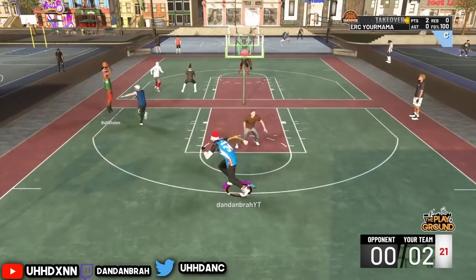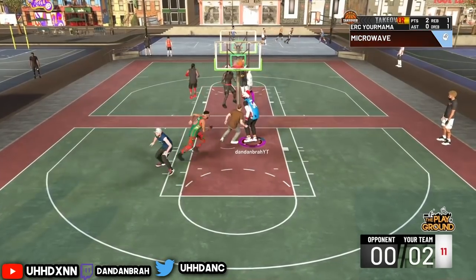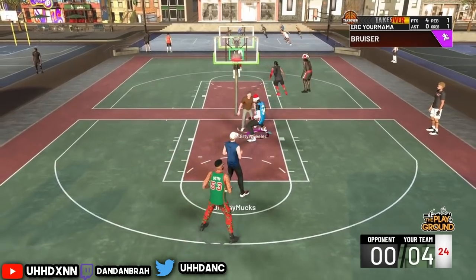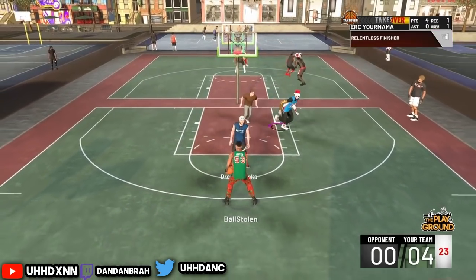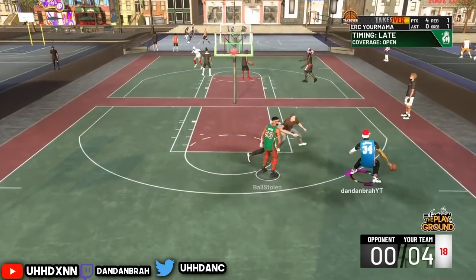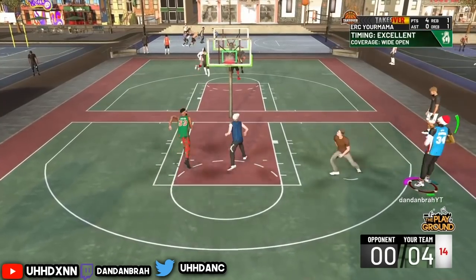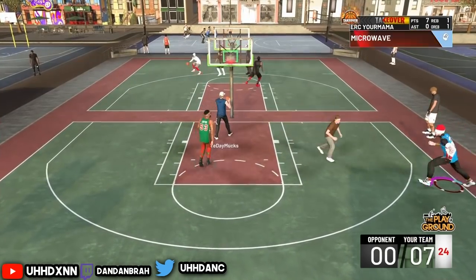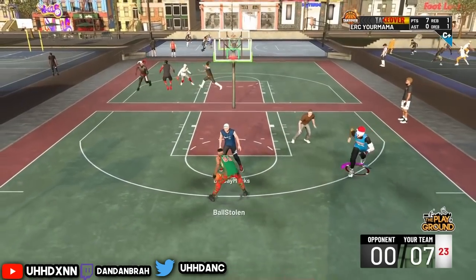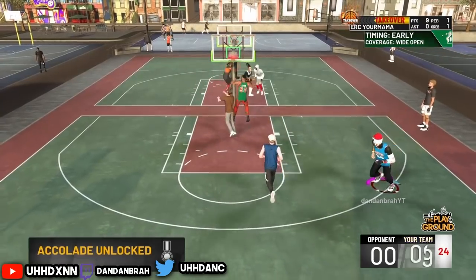I didn't shoot overheads this game as much, but I do play with a lockdown — so if you're a lockdown, a glass, or a post and want to run, hit me up. I like shooting a lot, so I'll be sitting in the corners or glitching around like a stretch big. I play like a stretch big if you guys haven't noticed. Green again! I like the ISO with my glass because I do have glitched dribble moves on my glass cleaner.